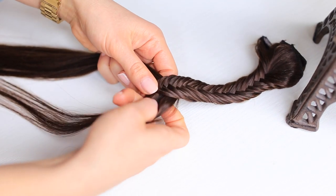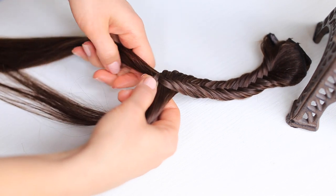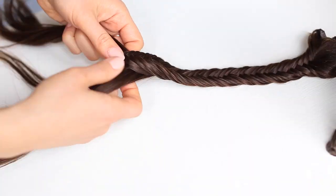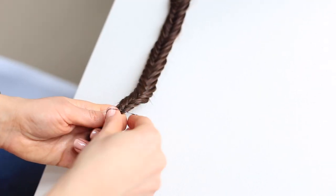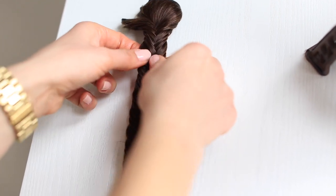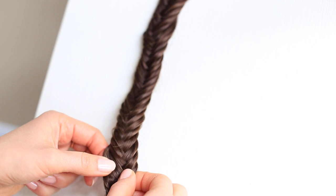Just a heads up — this does take a bit of time, especially if you're working with longer extensions. I use this sort of as practice to just breathe and calm myself; think of it as braiding meditation, just relax. When you get to the end of your braid, grab your hair elastic and secure the ends. Then straighten it out and go in and pull on sections of the braid just to loosen it up a little bit — be careful with the ends.